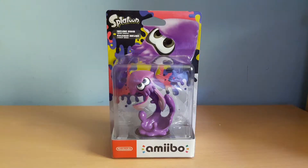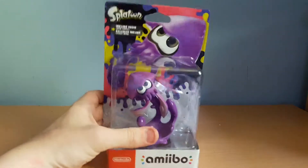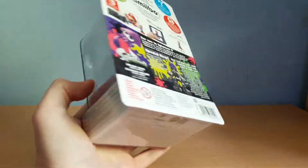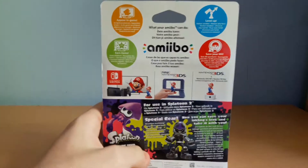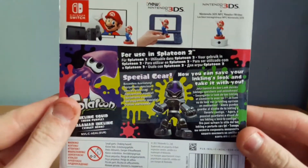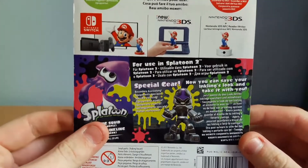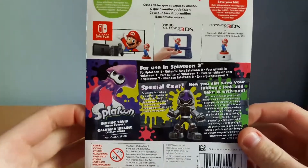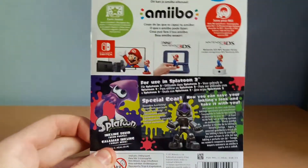So we have the Splatoon Inkling Squid Neon Purple Amiibo. This was released alongside the new game Splatoon 2, which I've done a video on and I'll probably do more on. It looks like we can get special gear and we can save the Inkling's look and take it with you — basically you can save your character's gear so you can just chop and change whenever you like.